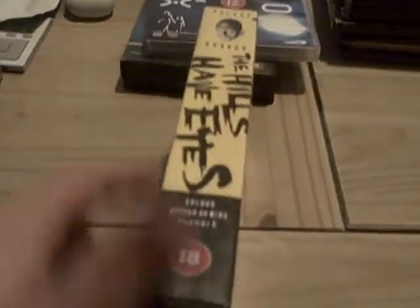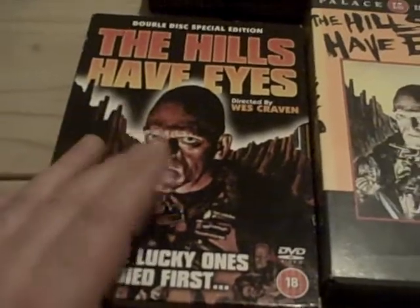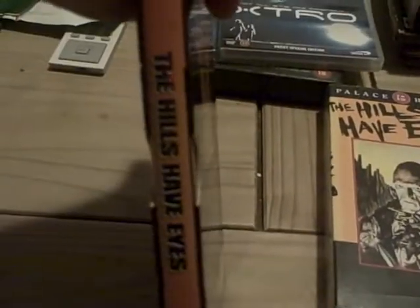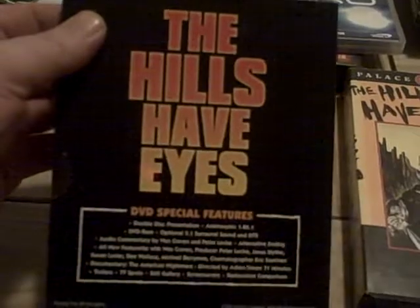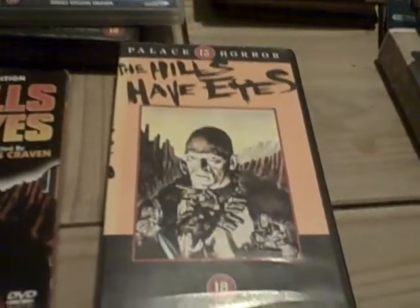First one I've done on VHS is the Hills of Ice, original. It's an 18. It's the original Hills of Ice, not the new version, it's the old one. I've just recently purchased Hills of Ice double special edition double disc. Watched it the other night, still a good film for its age. My cat has just walked in, still following me about.